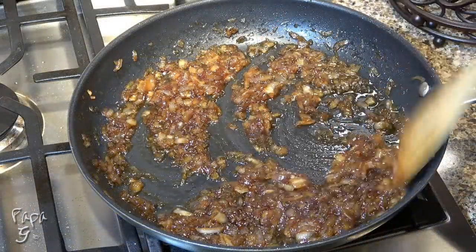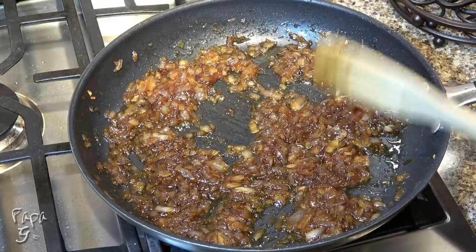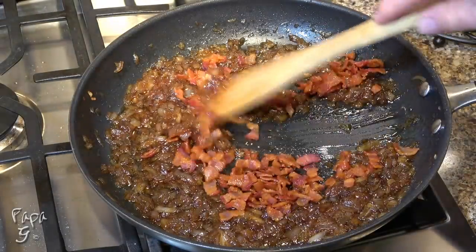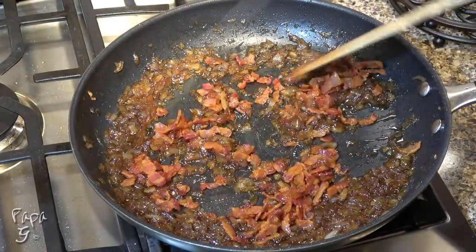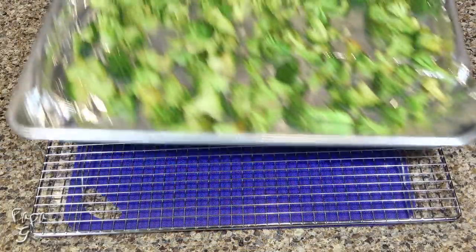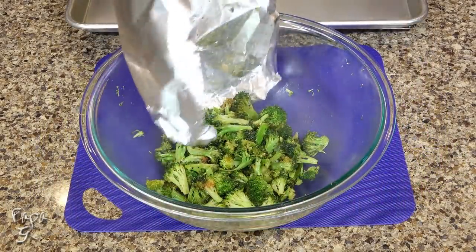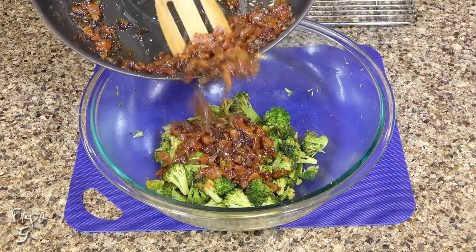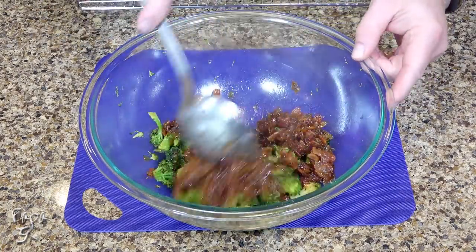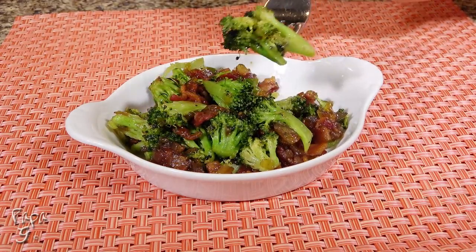After about 15 minutes of cooking, your onions should look similar to this. Add the bacon we cooked earlier and cook for about five more minutes. Remove the broccoli from the oven and place back into our mixing bowl. Add the bacon jam to the broccoli and give a stir to mix. Serve hot and enjoy one of the best broccoli dishes you'll ever try.